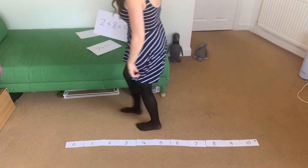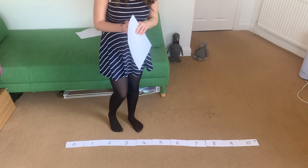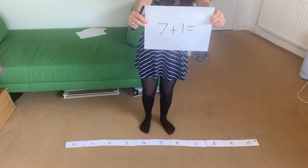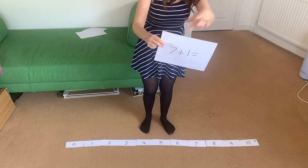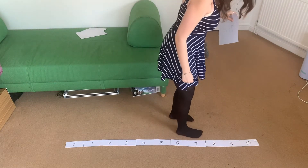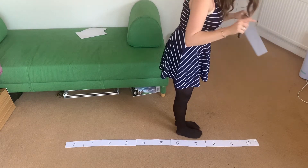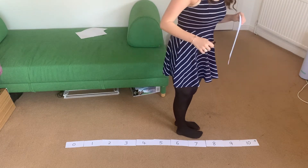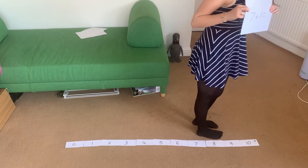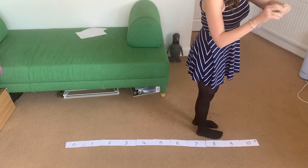I'm going to show you one more, and then I'm going to hold up a few for you to do. And if you do well with those, maybe you could find an adult to do some with you. So this one is seven plus one — we're going to stand next to number seven. How many jumps or steps are we going to do? One. We've got to make sure we're facing the plus sign at the end. One. I've landed on number eight — so seven add one equals eight.